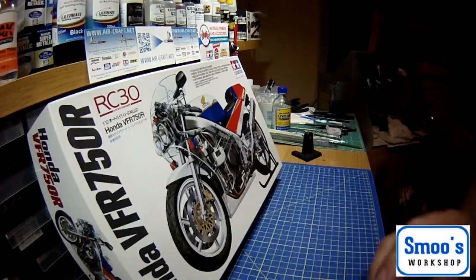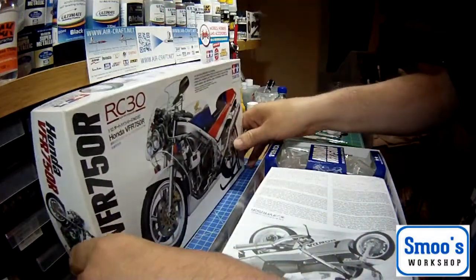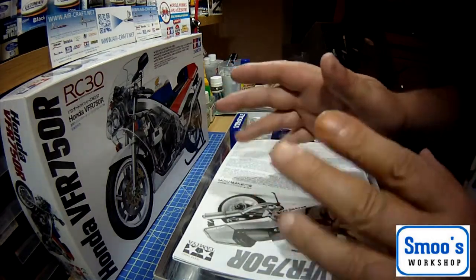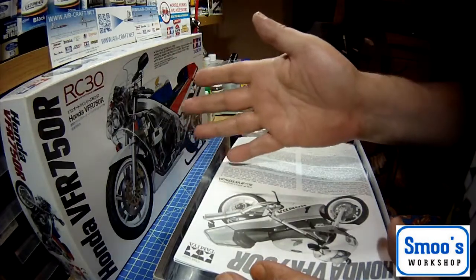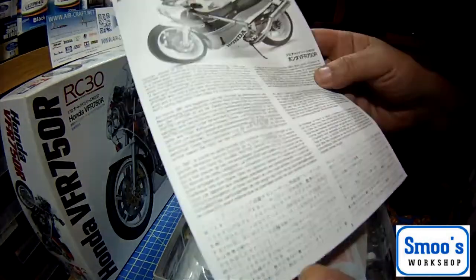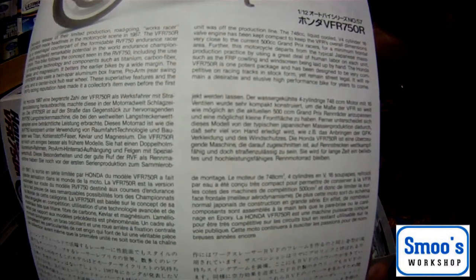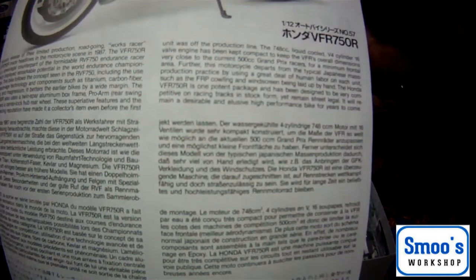We're going to take the top off this box now. I've had this in my stash for quite a while — it's a 28-year-old kit. Whether this one's actually 28 years old or not I don't know, but they've not revised it — it's the original tooling, so basically you're building the same kit as 28 years ago. On the top of the box is the usual Tamiya black and white instruction manual with a black and white photo of the bike and a little bit of detail about the bike. I'll hold this still just in case somebody wants to freeze frame and read the blurb.